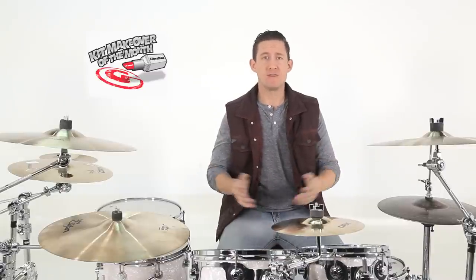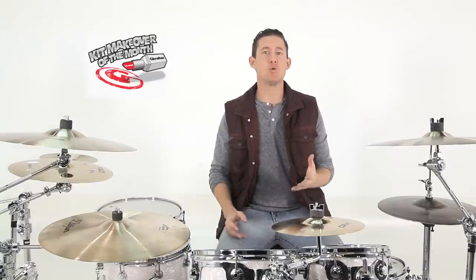Welcome back to Brent's Hang, I'm Brent Barnett. This is our Hardware Makeover of the Month episode, number six. For those of you that aren't aware of what this is, this is the episode where you guys send me videos and pictures of your setup, and I choose one to remake in my own way using Gibraltar hardware.